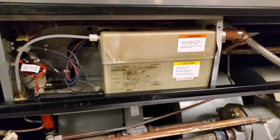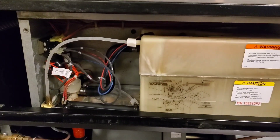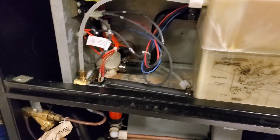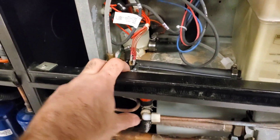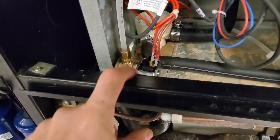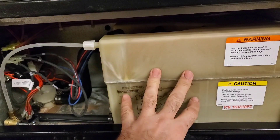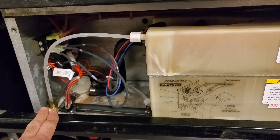Before we get started, let me show you quickly how the system works to humidify the space. On a call for humidification — let's say we're starting from scratch with a brand new bottle — this valve here is the fill valve. It's got a little solenoid; it's gonna open up and fill this bottle. Once it gets to a certain point, it's gonna stop the fill.